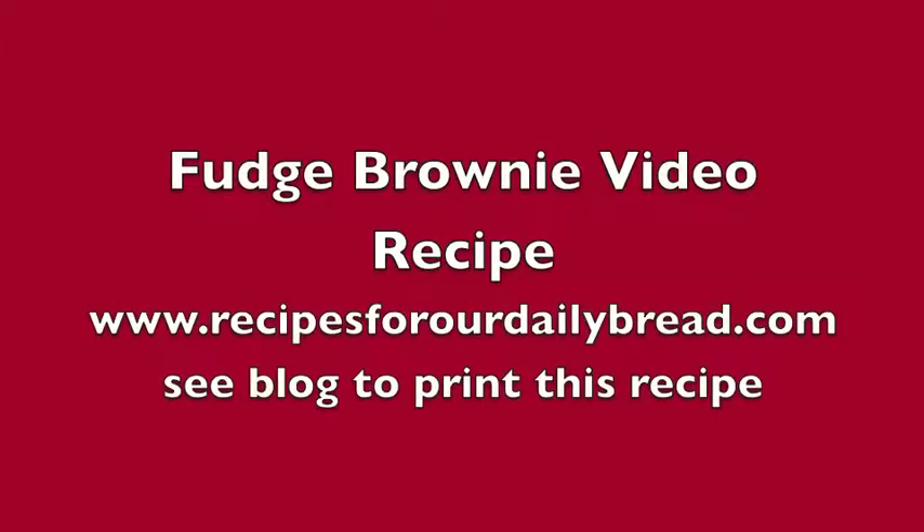Recipes for our daily bread is all about giving you ideas to help you spend time with your family in the kitchen, or on vacation, or just spending the day together. I pray these ideas will help you bring your family closer together and honor God at the same time.